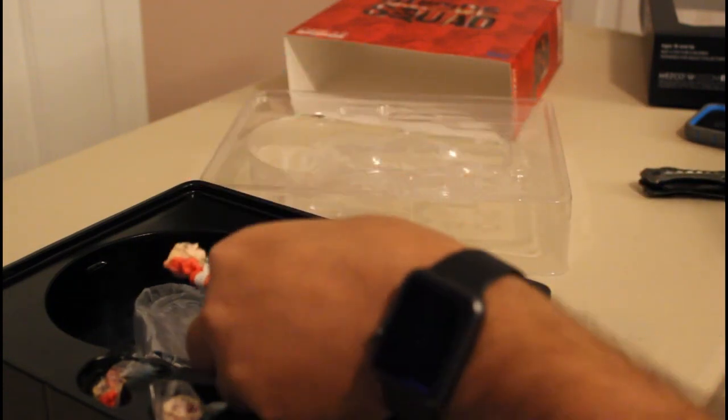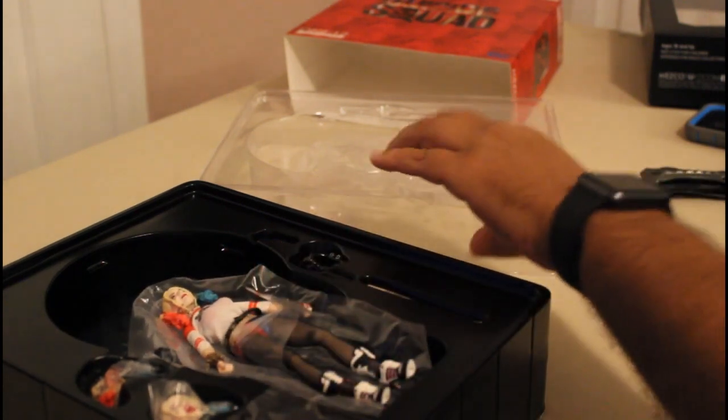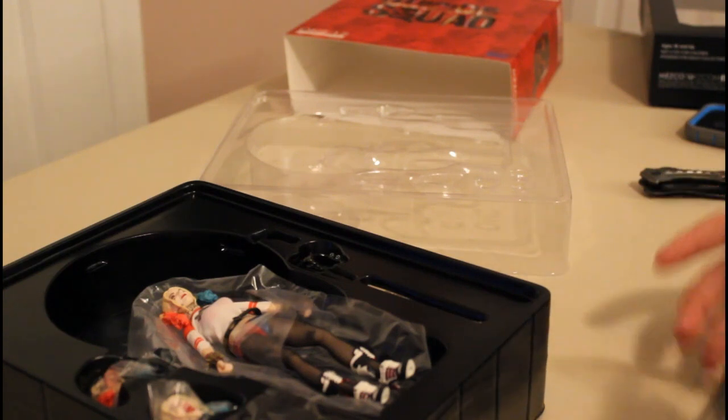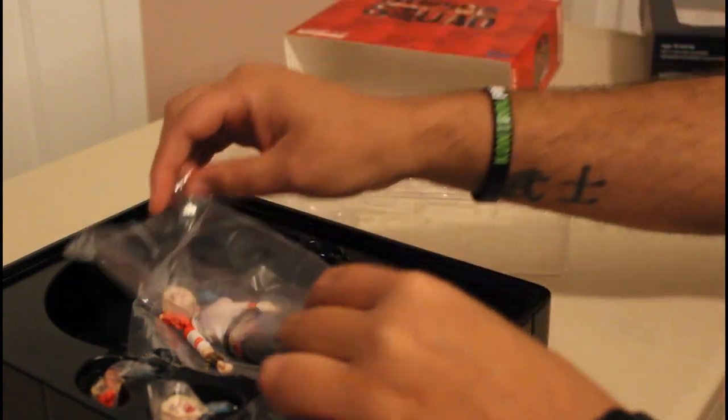I've noticed that Mezco has become a rather big line amongst the collector community that are looking for something a little bit more higher end than your typical Funko Pop or SH Figuarts, which have now jumped up in price to combat the Mezco.